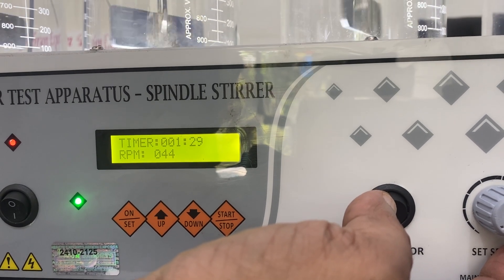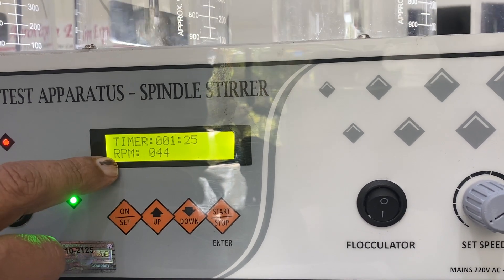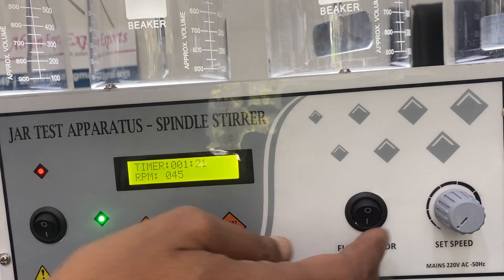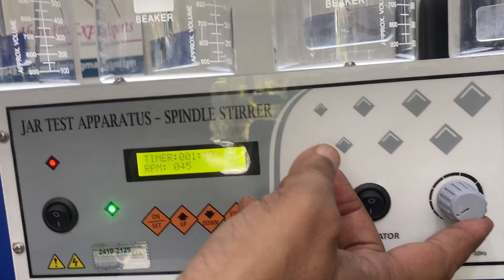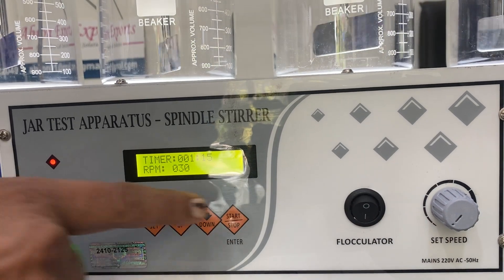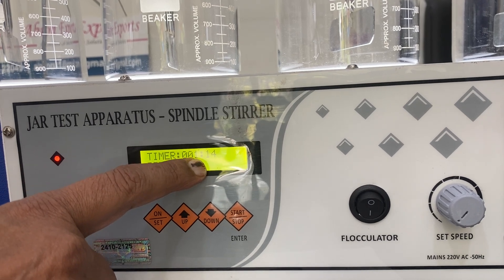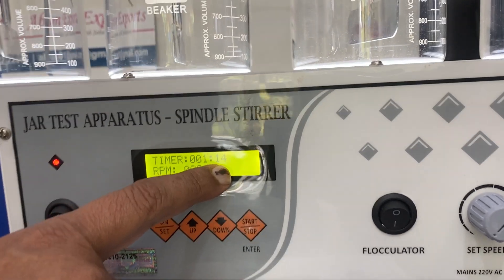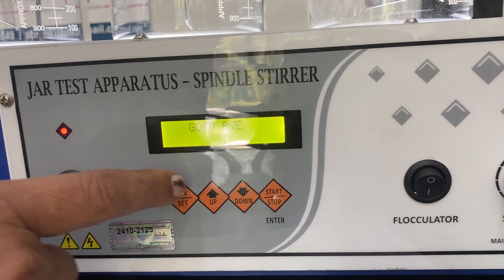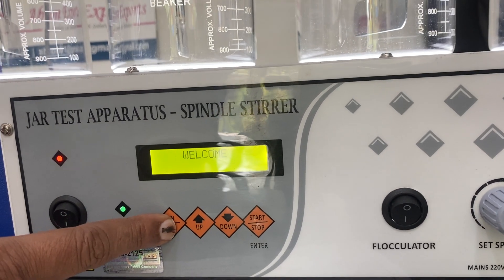It is at approximately 24 revolutions per minute. I can switch it off using the same button — it tells you switched off, becomes zero, and shows how much time is remaining out of two minutes. If I want to change the time, I switch it off — goodbye — and then switch it back on to set, say, five minutes.